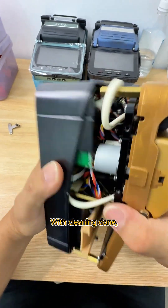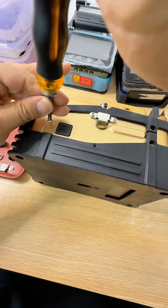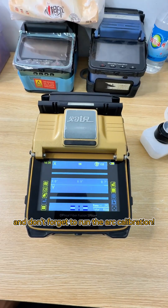With cleaning done, let's reassemble the remaining components — all set for testing. Let's test all splicer functions now, and don't forget to run the arc calibration.